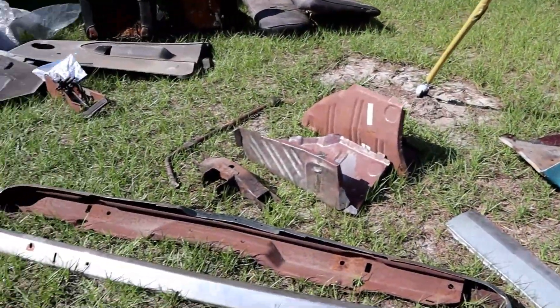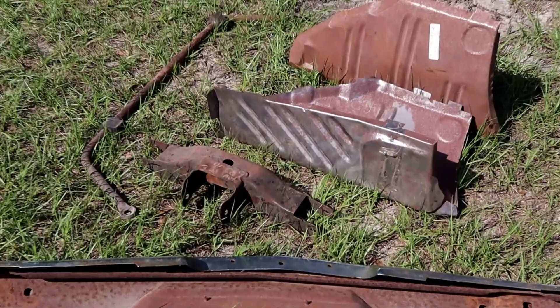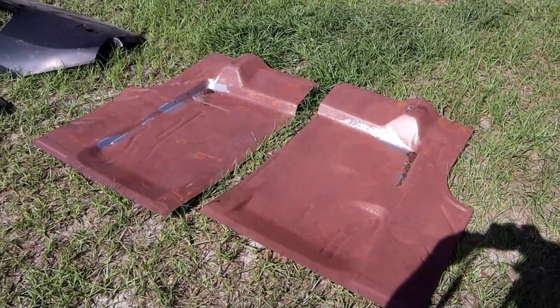We're going to be looking at what I'm doing with the rusty trunk extensions. The idea is that we're going to be setting them up to be temporarily stored while I work on the rest of the vehicle itself. When I got these extensions, they had a little bit of superficial rust on them, but they weren't in severe condition where they need to be replaced. They can just be cleaned up. A little bit of surface rust can easily be taken care of with a little bit of friction and a little bit of chemical reaction.